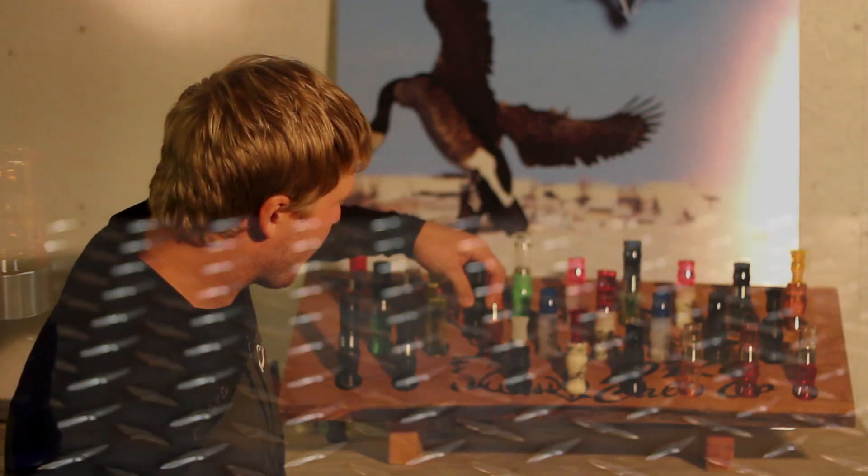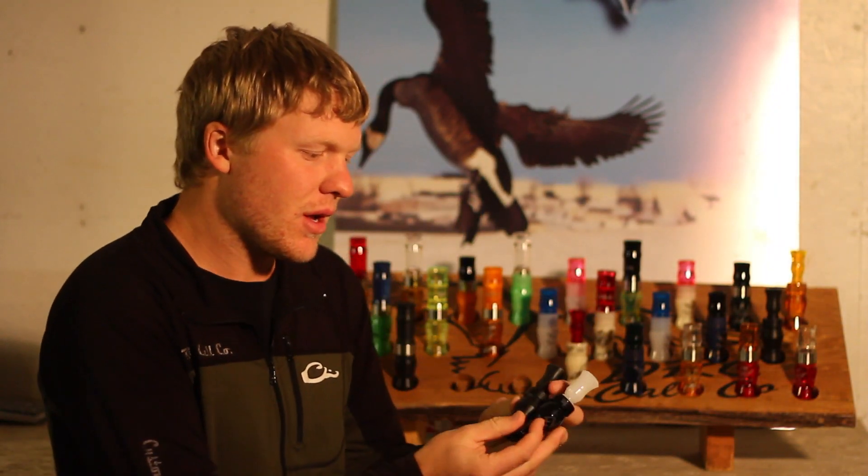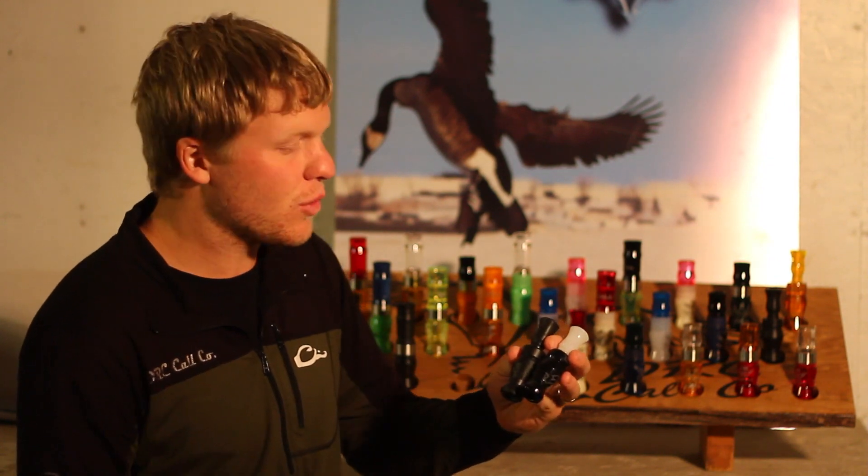The Rev Acrylic and the Rev Delrin. I've got a Rev Delrin right here and a Rev Acrylic right next to it. The acrylic is all flame polished, shiny, and comes in most any color that you want.